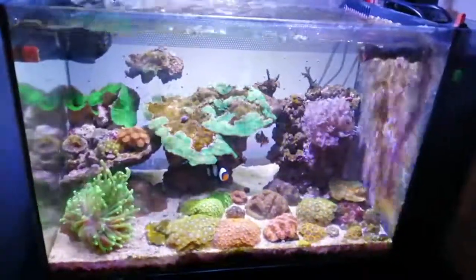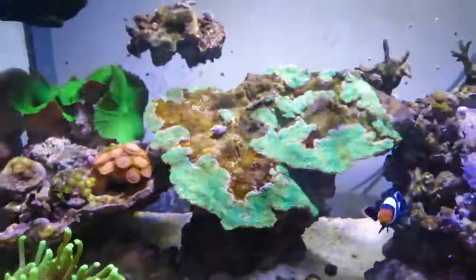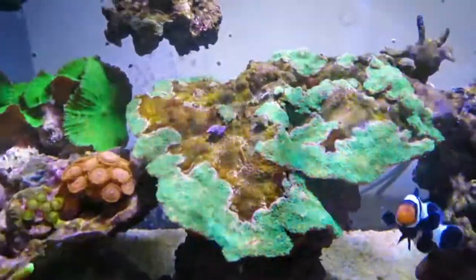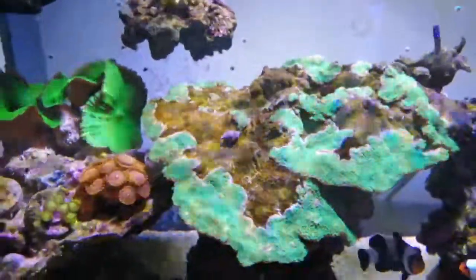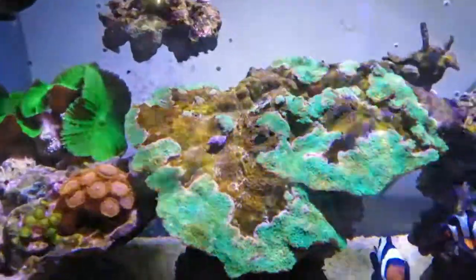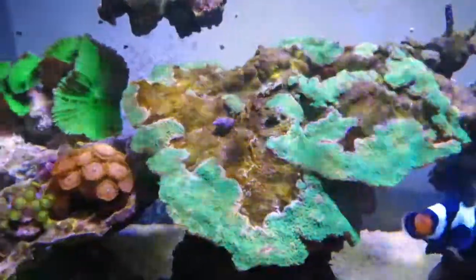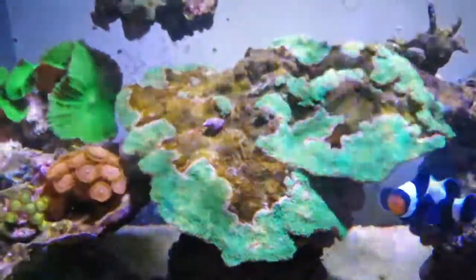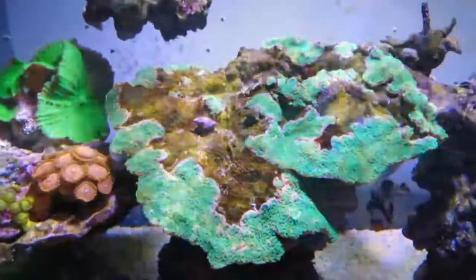The first thing to notice is that the big plate Montipora I've got up the top has not been doing so well. You can see there's a lot of dead areas here. I'm not 100% sure why this happened, but it would seem that I maybe hadn't kept things stable enough.